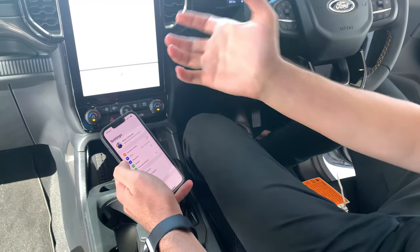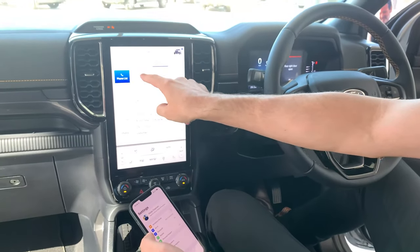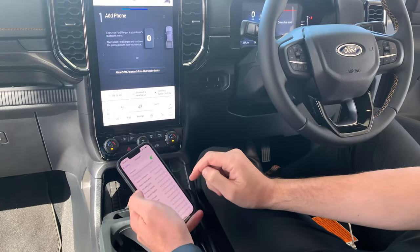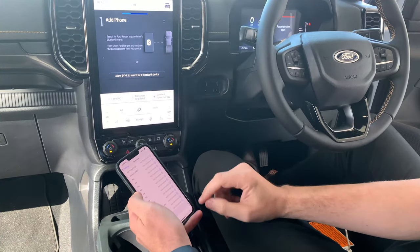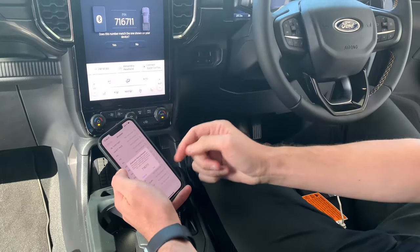To pair a new phone to our Sync 4 system, very simple — in our settings menu we press add phone. On your phone, go to Bluetooth and search for a new device. In this case it will come up with Ford Ranger. We simply make sure that the pin numbers match.